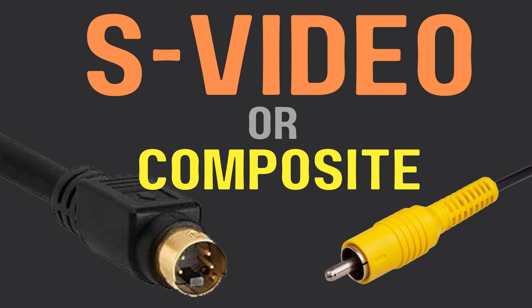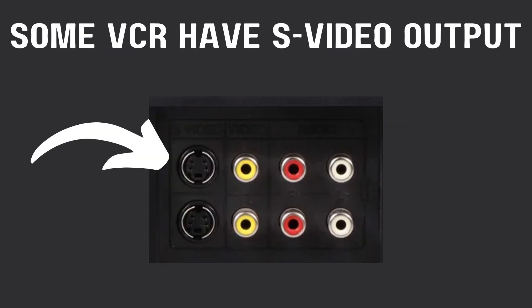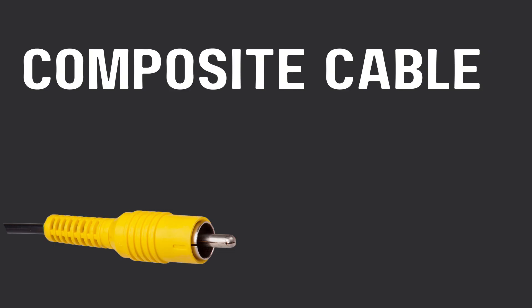S-video or composite: which should you use in video capture? Some VCRs have an S-video output and some don't. For those that don't, you have to use what's called a composite cable, sometimes called an RCA cable, or sometimes that yellow cable.